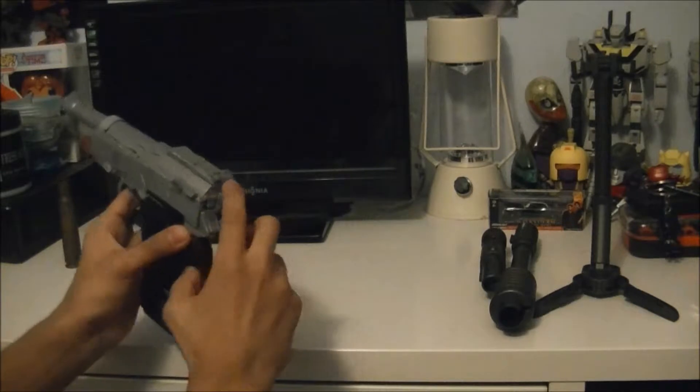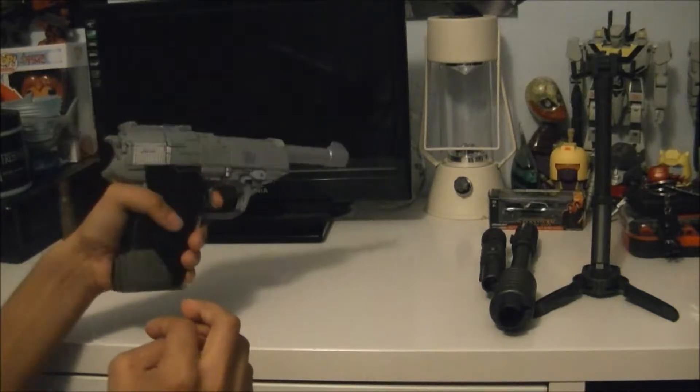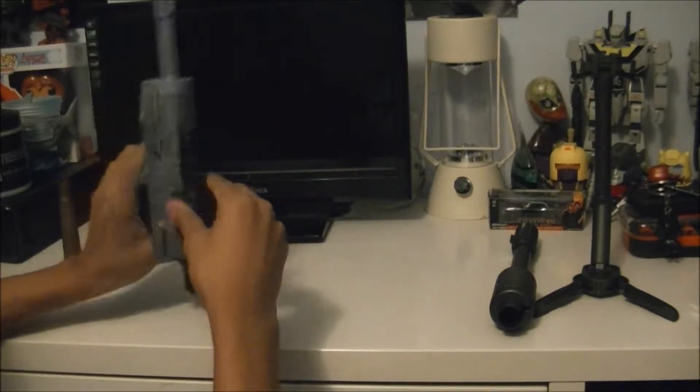The safety does move, the hammer does as well, and you can move the trigger. And yes, if you're wondering, his fusion cannon does snap on top here just fine.